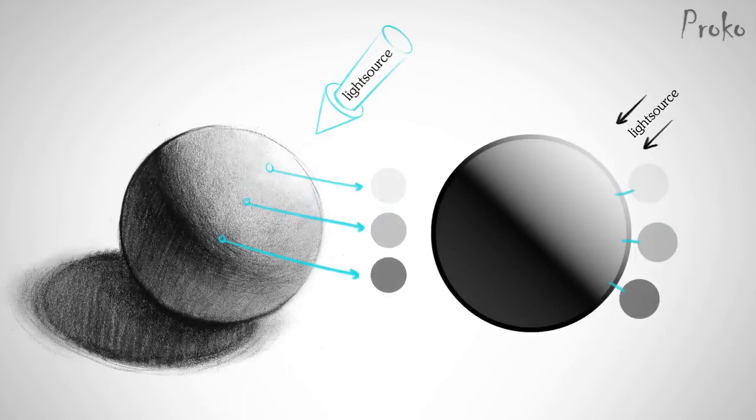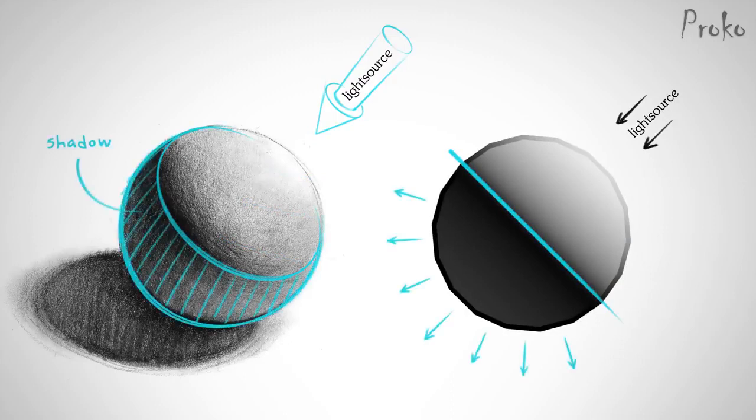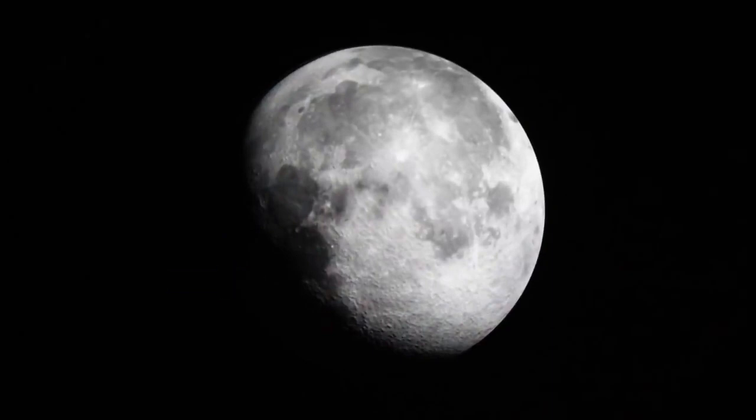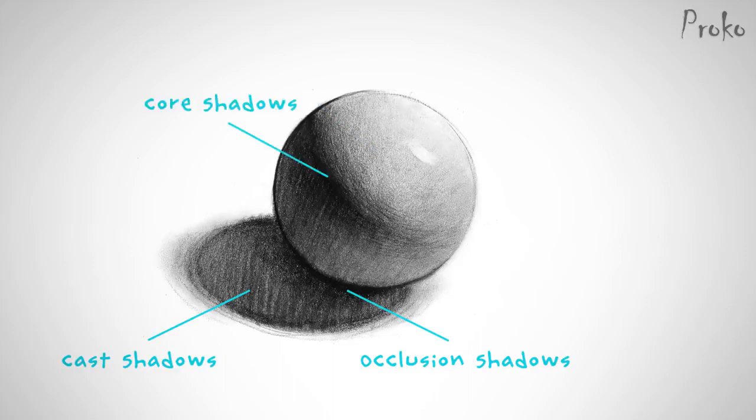As the surface turns away from the light source, those planes will get progressively darker. These are known as halftones — the more they face away, the darker they are. After we pass what's called the terminator, the planes don't receive any direct light from the light source since they are facing away from the light. Everything in there is shadow. Unless you're in space, shadows won't be pure black — light will bounce off other things in the environment. So within the shadows, you'll have bounce light or reflected light, but those are still darker than the halftones in the lit side.